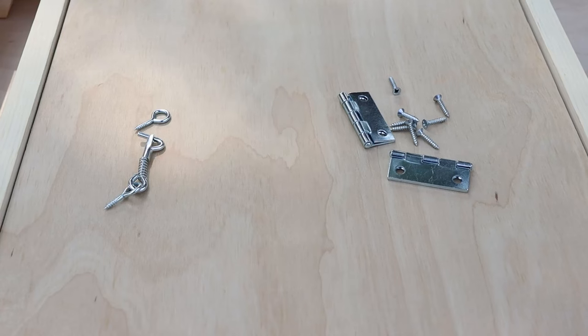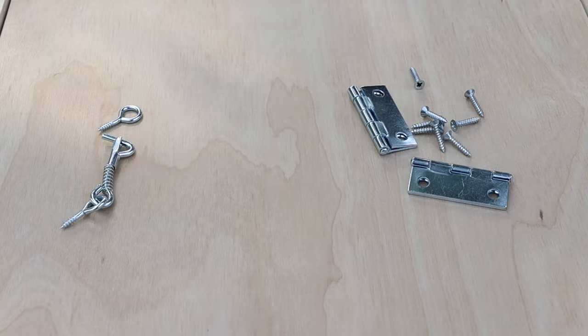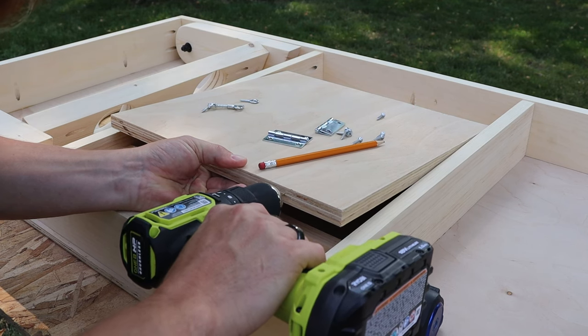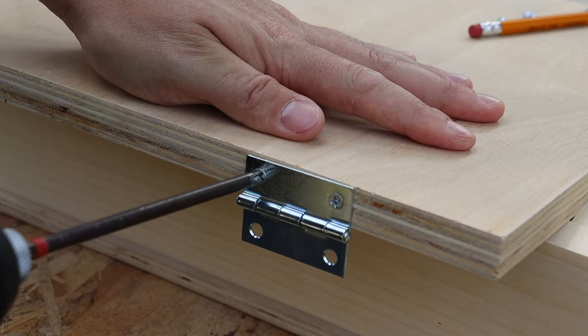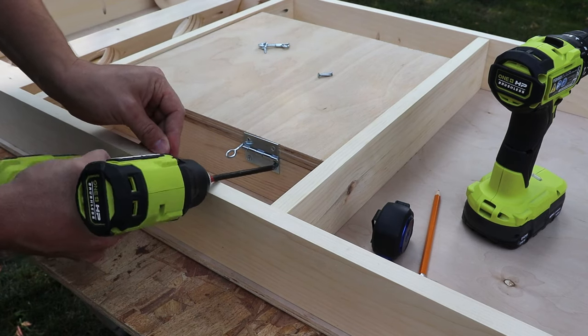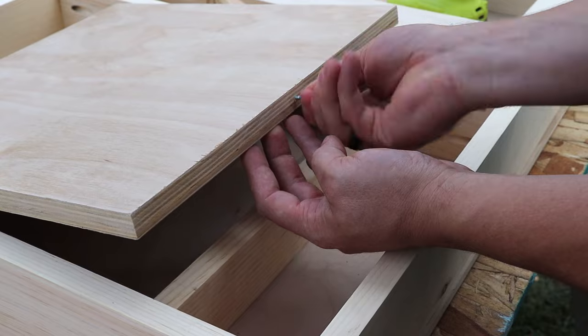The last thing before finishing is to add the lid for the bag holder. I've got an eye hook with a small spring-loaded latch to keep it closed, and a couple of small two-inch hinges. I'm marking in and pre-drilling my holes because it is plywood — even though they're small screws it will split the wood apart if you don't. Then I lift it up ever so slightly and use one of the eye hooks so there's no binding when I open the door — there's about a sixteenth-of-an-inch gap.